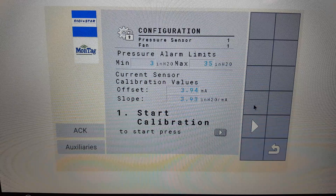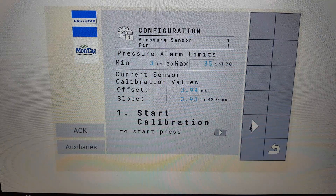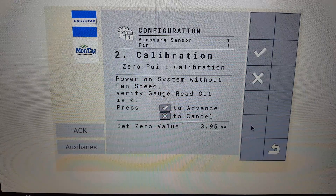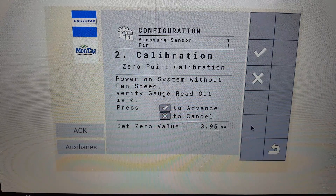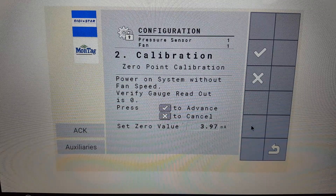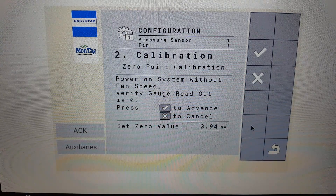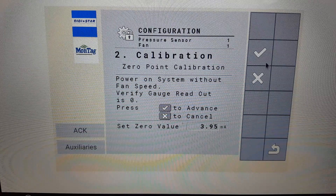To start the calibration, press the arrow button. This screen shows the milliamp reading of the sensor with the fan at zero pressure. Verify the analog gauge is reading zero, then press the check mark.